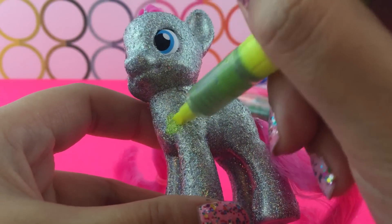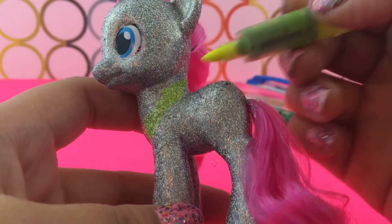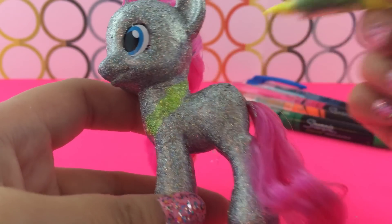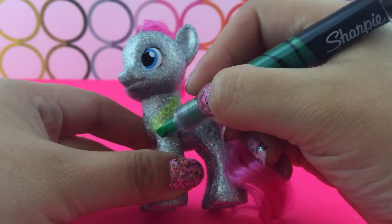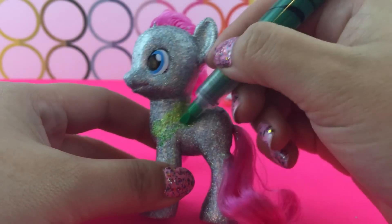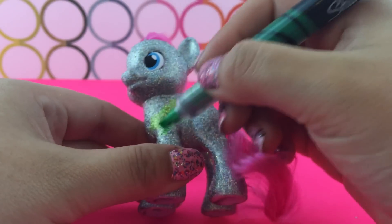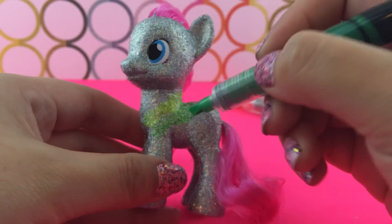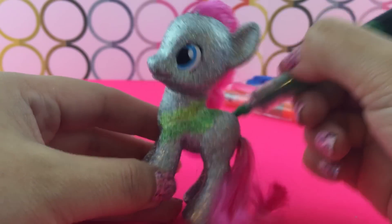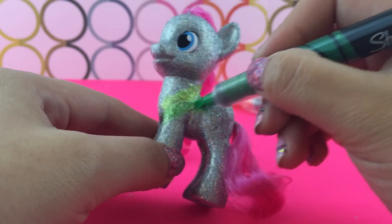All you have to do is paint that highlighter directly onto the pony. Because it has that texture left behind by all the glitter, the glitter really does a good job of absorbing the color from the Sharpie. It's coming out pretty cool. I am going to do yellow, then green, orange, pink, and then blue — light colors to dark colors, which to me looks best like a rainbow.